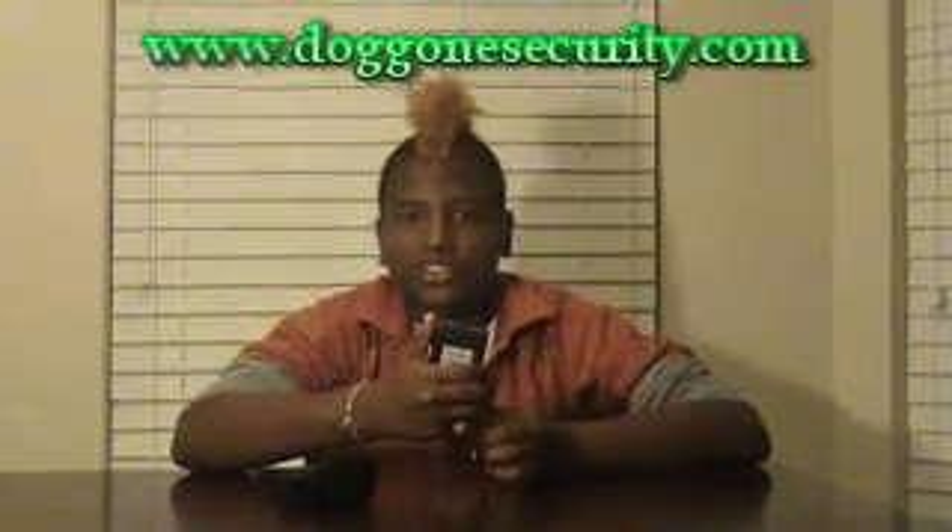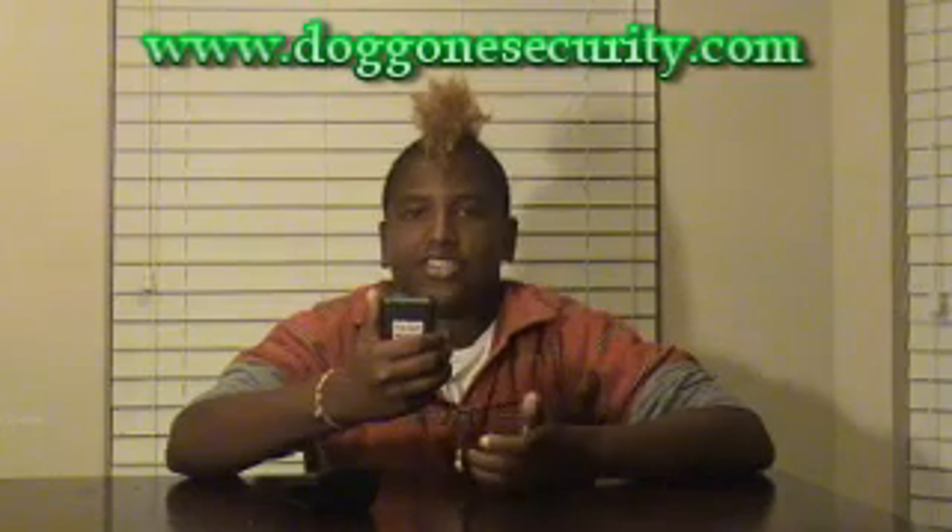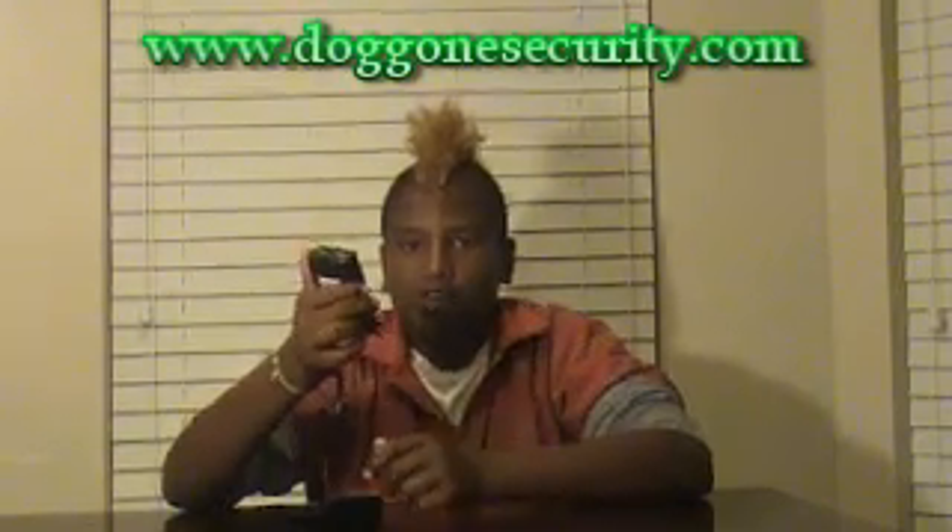It comes in a 350,000 volt stun gun, or a 650,000 volt stun gun, or my personal favorite, 950,000 stun guns. What we have here is the 950R. The R stands for rechargeable. It comes with a plug so you're just plugging it in and you never have to buy batteries for it. And it comes with a wrist strap and a carrying case so you can put it on your belt.